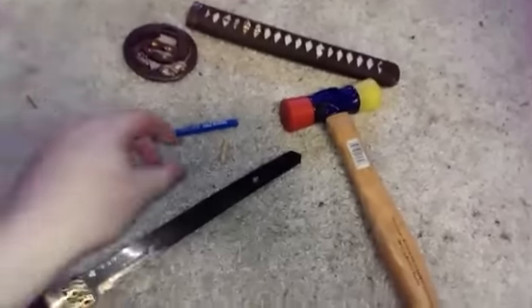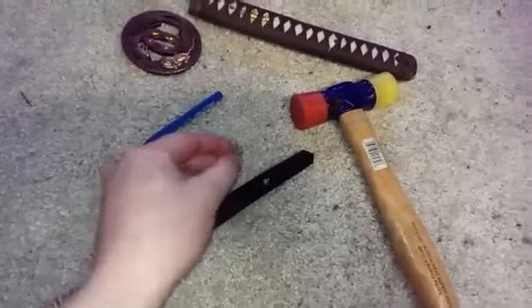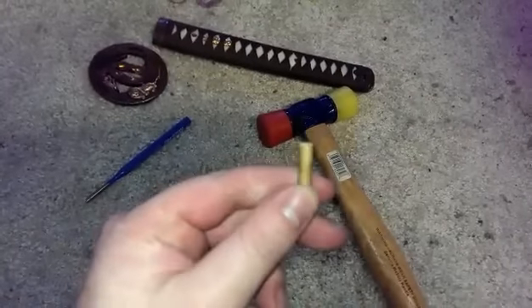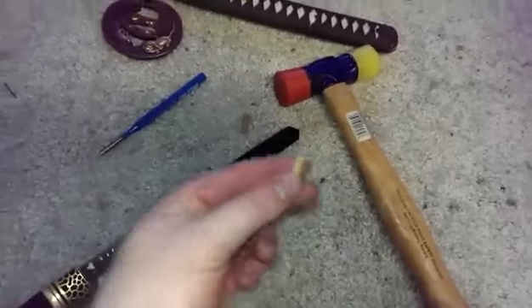It took me a while to get this going, but I actually had to use some of my firearms pegs. Note here they actually put some glue around it, so this one came out fairly well.